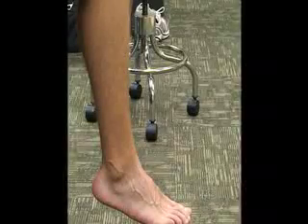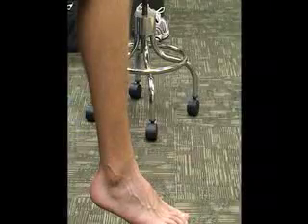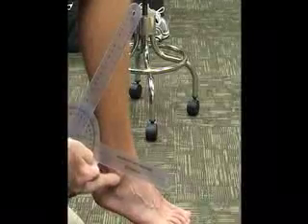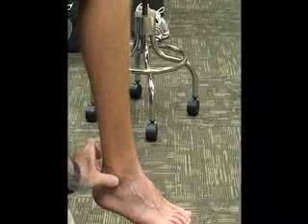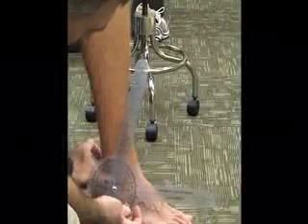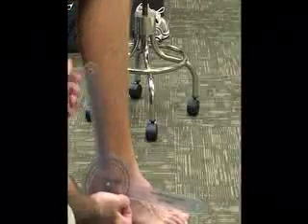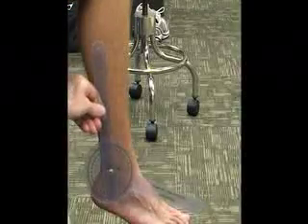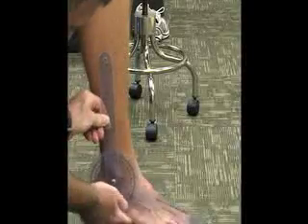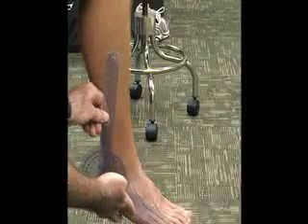We can also ask him to stabilize his knee so he can hold his knee to help us out. For this one, we're going to use a large goniometer and we're going to find our lateral malleolus — the midpoint of that is going to be our fulcrum. Our stationary arm is going to go up along the fibula, and the moving arm is going to be in line with the fifth metatarsal, just parallel to that.